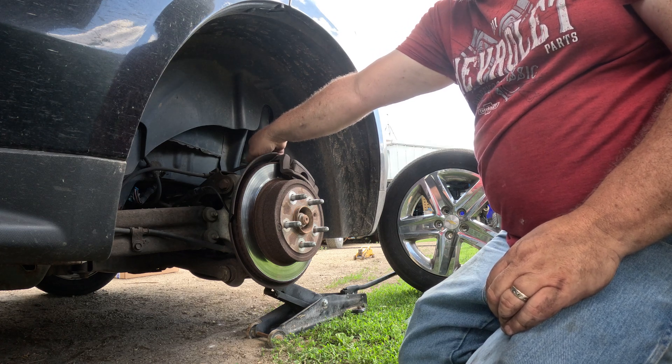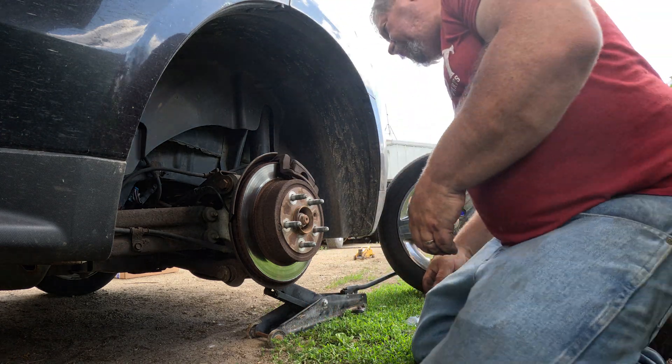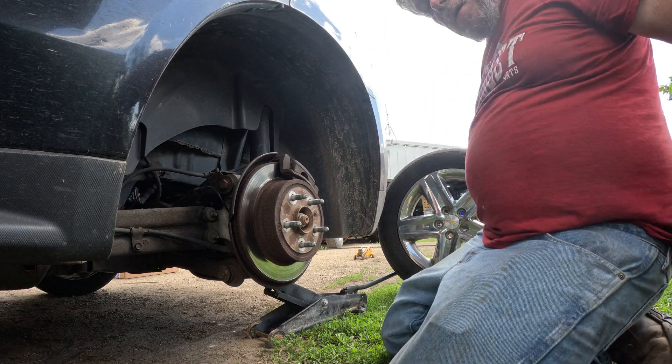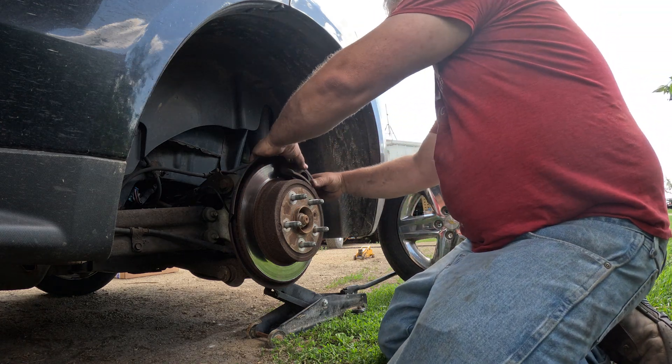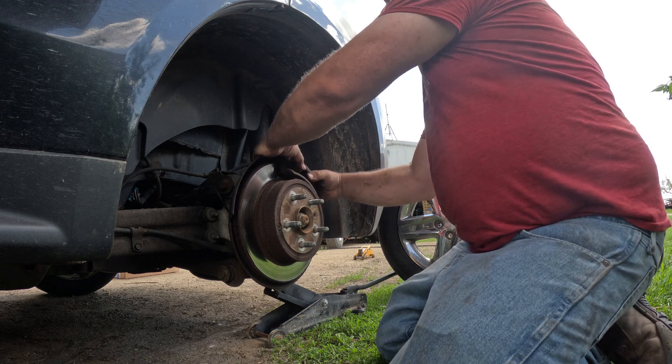This is a good test run for the old GoPro. I'm gonna try not to crack y'all up. We can squeeze that down just a little bit.